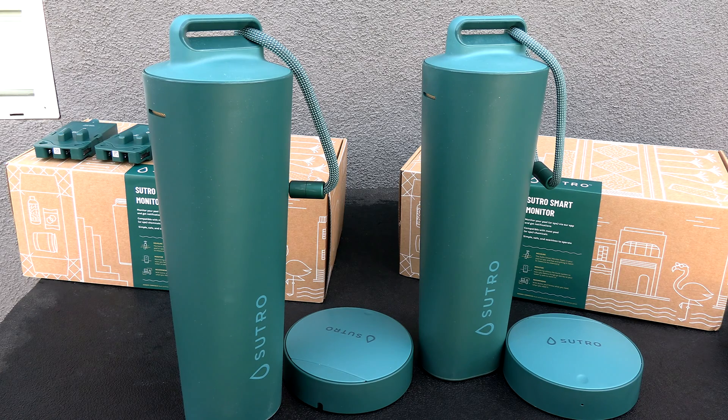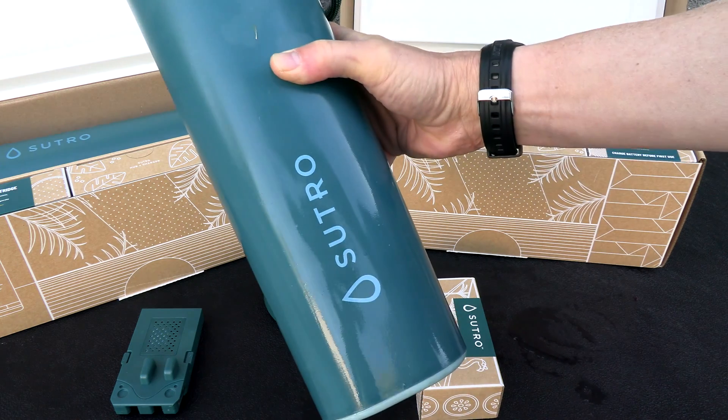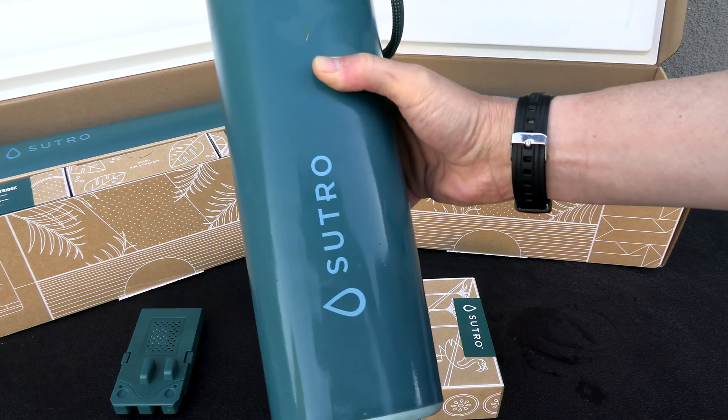I've been using the Sutro Smart Monitor in my pool for over a year. In this video I'm going to show you the Sutro Pro, which is how Sutro is reaching the pro market to expand for professional use. I'll go over some ways you can use this in your customers' accounts. Sutro Pro has different pricing, so if you're interested in getting these for your clients or to use them in certain situations, you can contact Sutro and they'll go over the pricing with you.